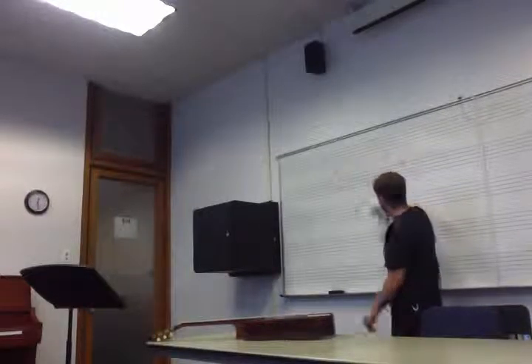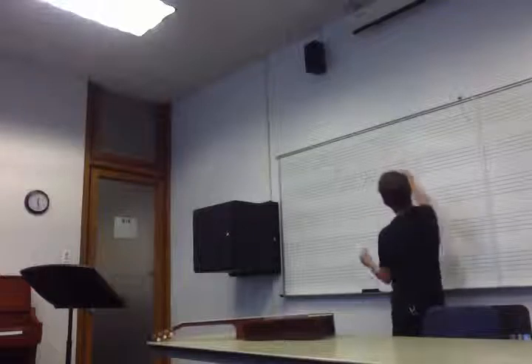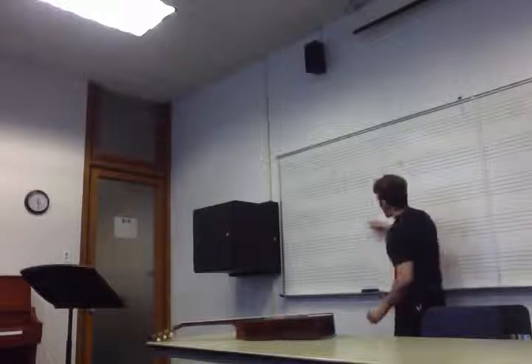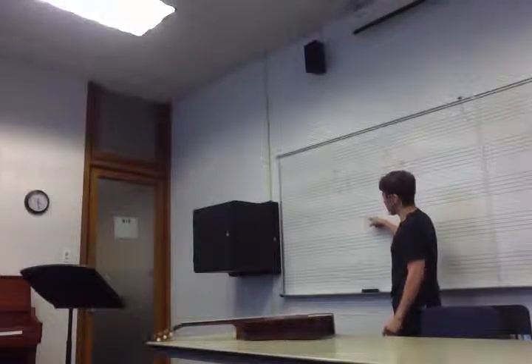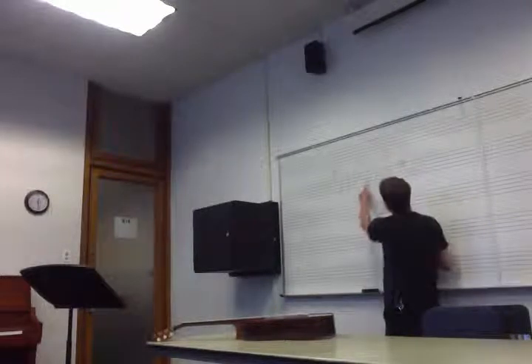The same thing with this A here. Looking at our key signature — we know we have an F-sharp — and a minor third above F-sharp is A. So that's why we have this A fitting with the D7 chord.